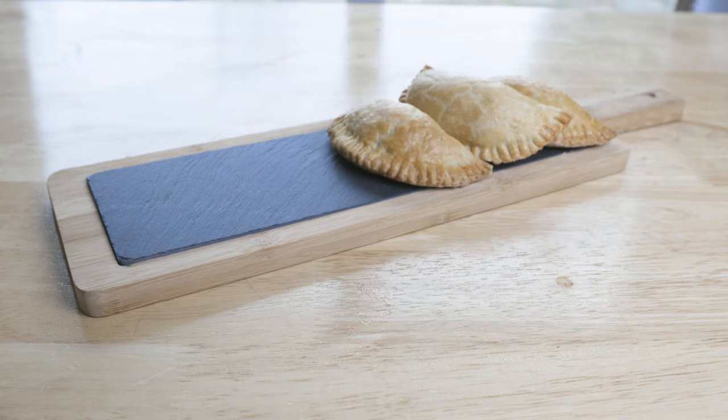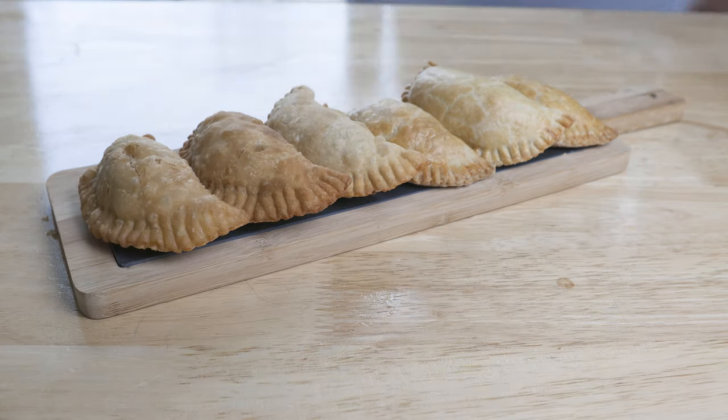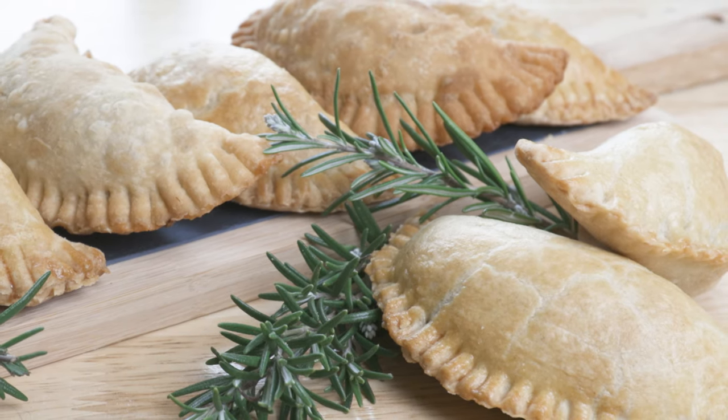The first three patties have been baked and the next ones have been fried. They may look slightly different, but taste-wise they are equally as good.